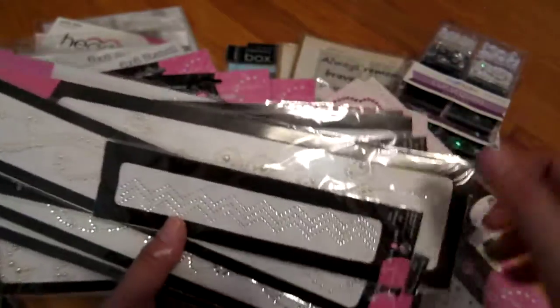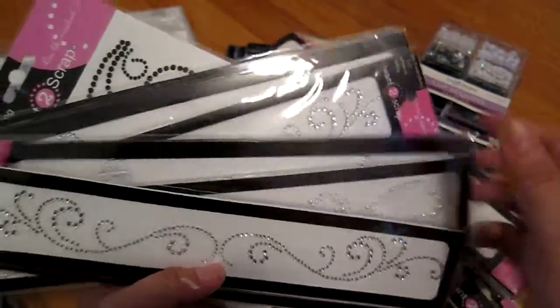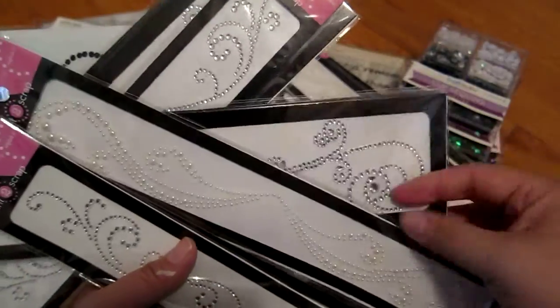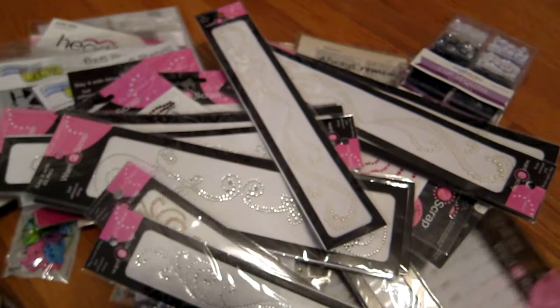I got some chevron ones, swirly ones, and more swirly ones. It would have been nice to get these on sale, but a dollar is not too bad.